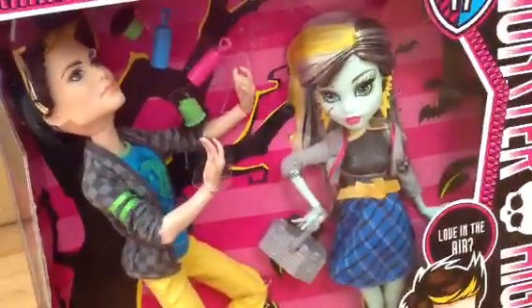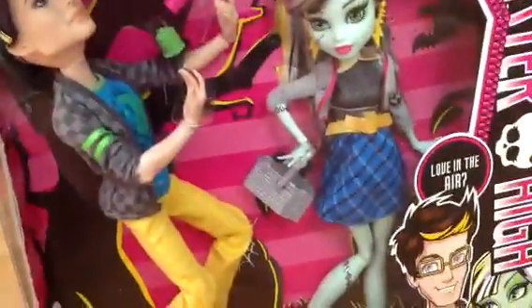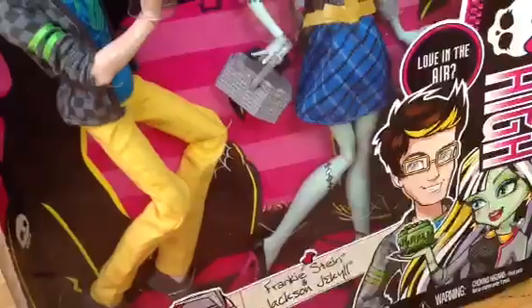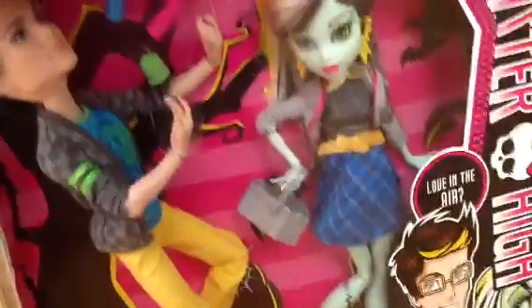So this is the review of Frankie and Jackson in-box, and I will do a whole other review that is out of the box. So this is it for the in-box review, so be sure to subscribe, like this video, comment, and rate. Don't forget to check out our channel and watch our other videos. I hope you guys enjoy this video — you'll enjoy the other video once I actually review it. I'll see you guys later. Bye!